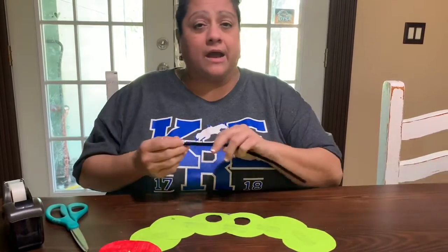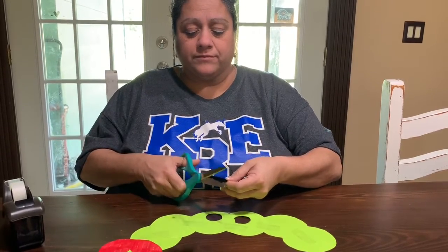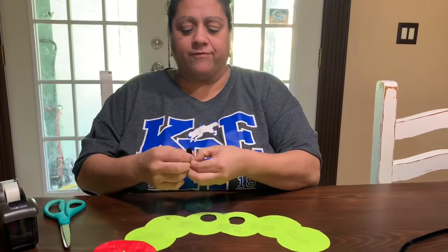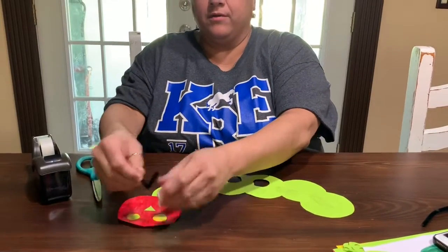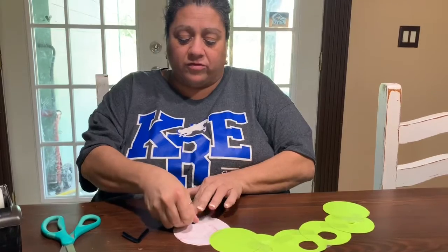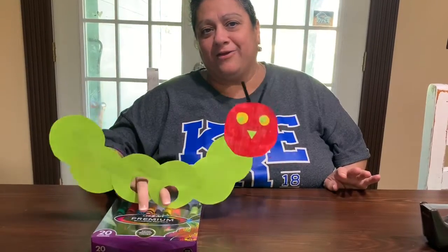Now for the antennas, I have pipe cleaners, but you can do it out of paper too. I'm just going to cut a piece off, fold it in half, and then tape it behind the red face. Taping the antenna to the back of the head. Now your caterpillar is ready to walk.